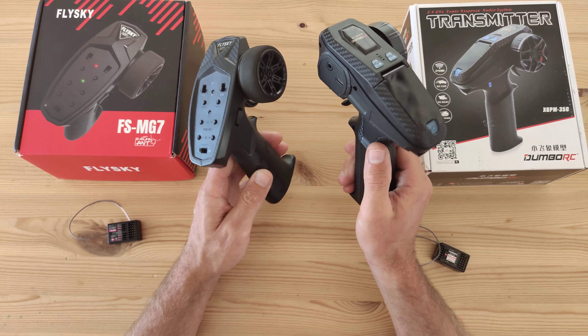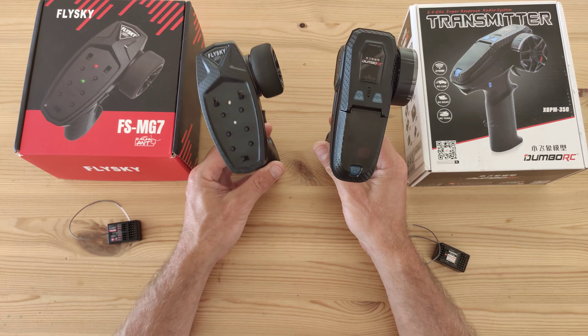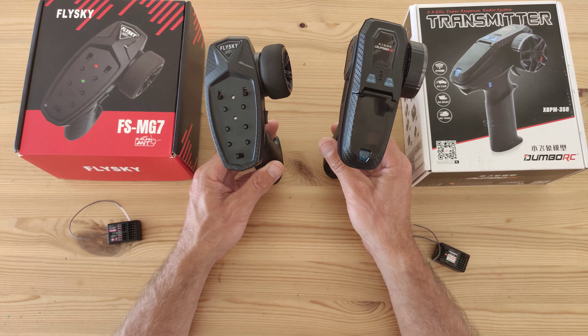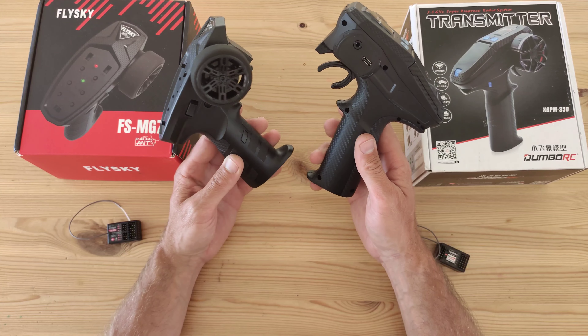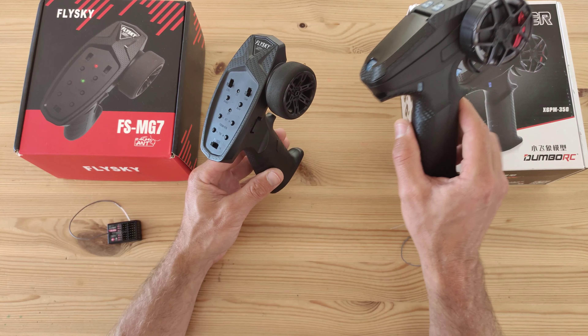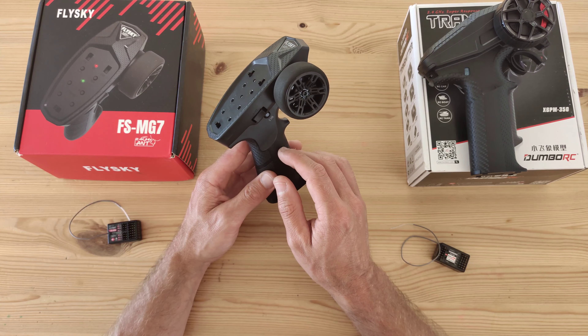Both transmitters have a menu where you can change a lot of settings. You can adjust the endpoints of each channel — you'll need to read the manual to do it properly, but both offer endpoint adjustment for every channel.